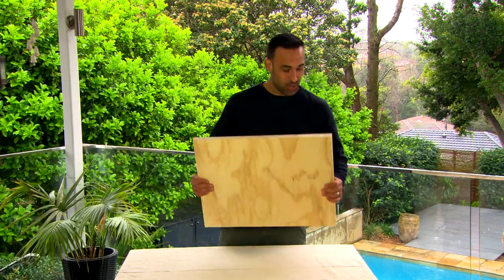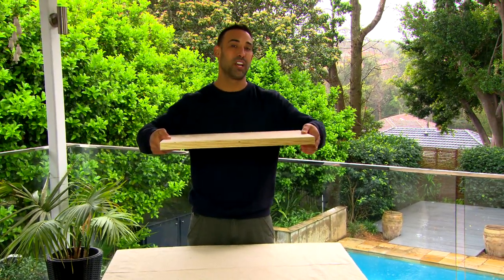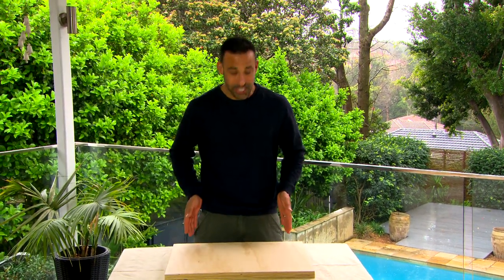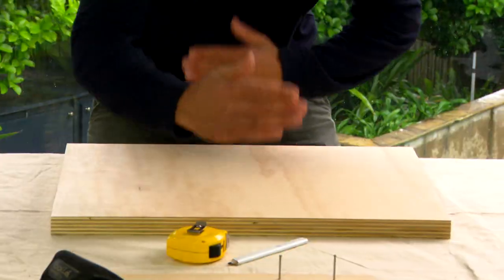To get this balance board underway it all starts with a 30mm thick piece of plywood. I'm making it 600mm long — that's your average shoulder width — and you want your legs to be under your shoulders for maximum balance, and 450mm wide.